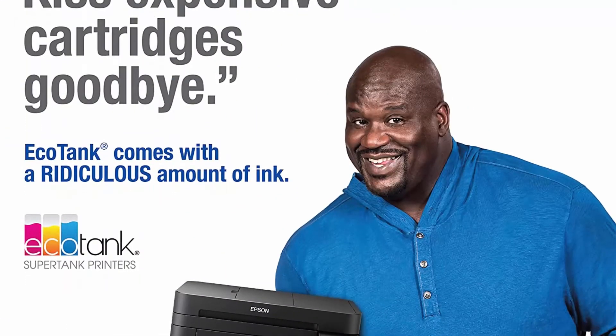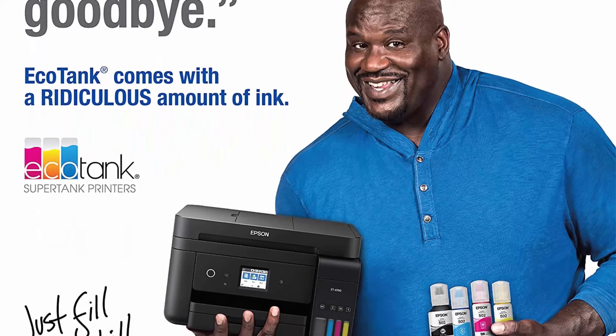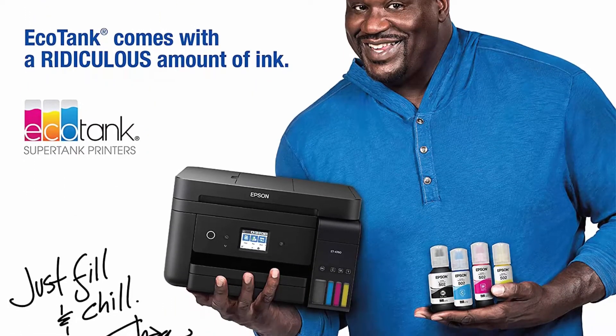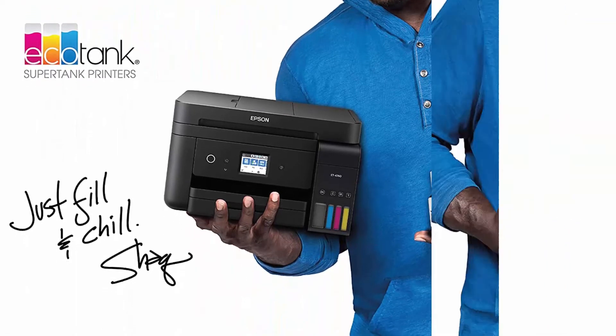Impressive print quality: unique Precision Core heat-free technology and Claria ET pigment black ink produce extremely sharp text, plus impressive color photos and graphics on virtually any paper type.